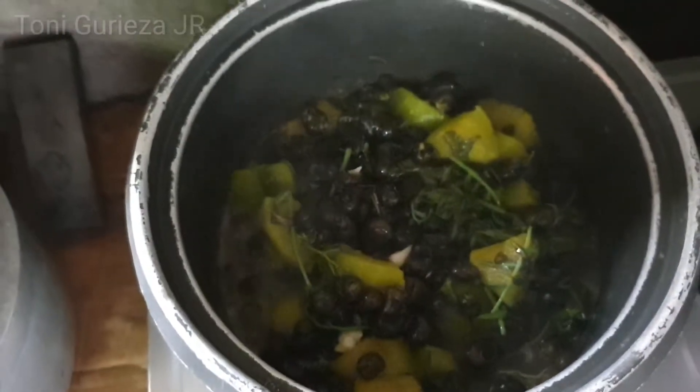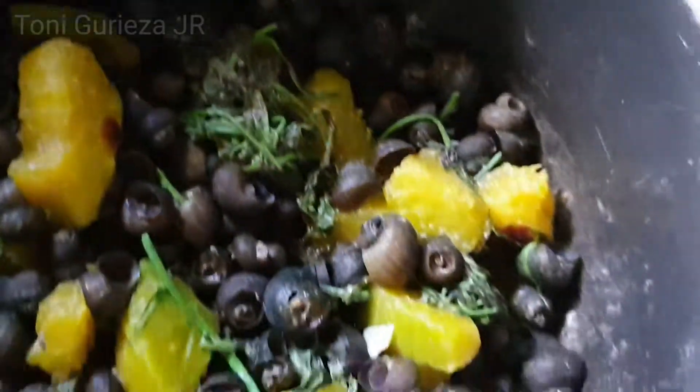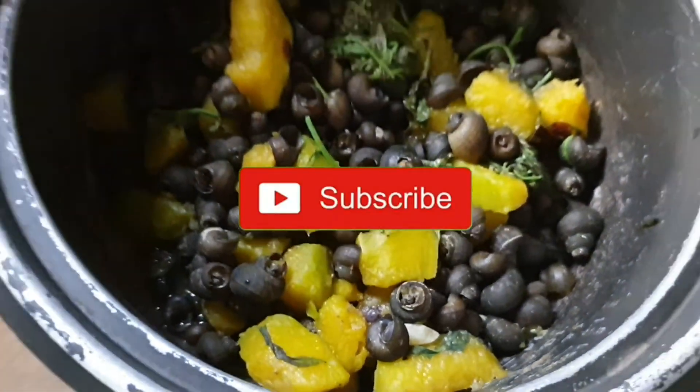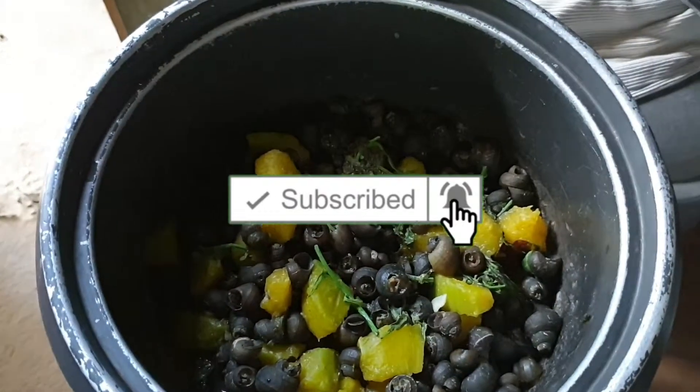Luto na ang ating ledeg. Ready to serve, pwede na ang ating ledeg.